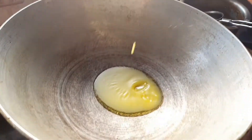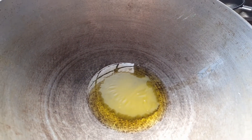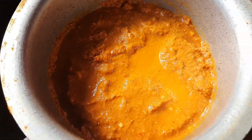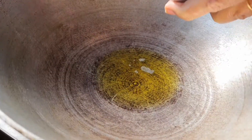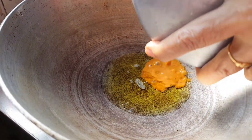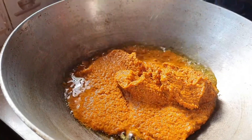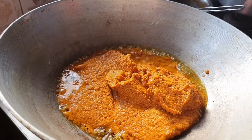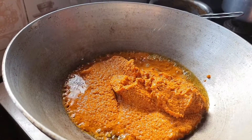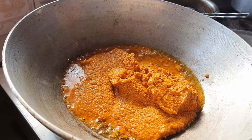Then fry the soya chunks which are already soaked in warm water and have had all the water squeezed out. Keep adding ghee. Once all the vegetables are fried, take a kadai, add one tablespoon of ghee, and add the fine masala paste which has already been prepared, along with a little bit of water.